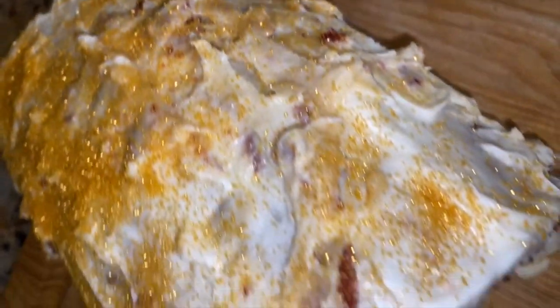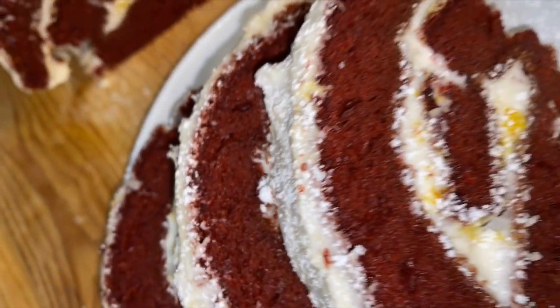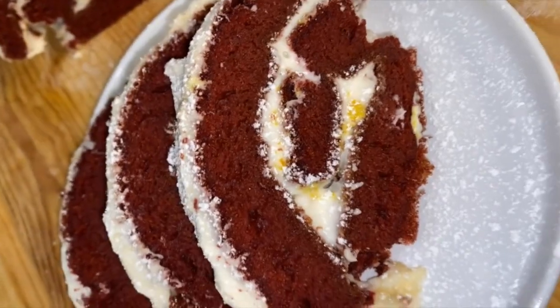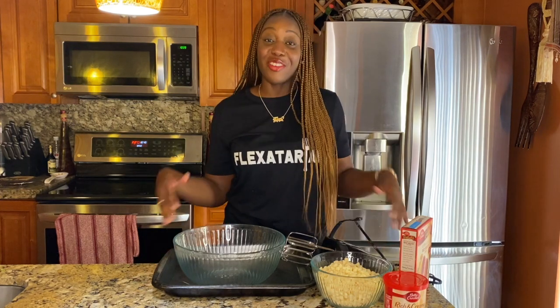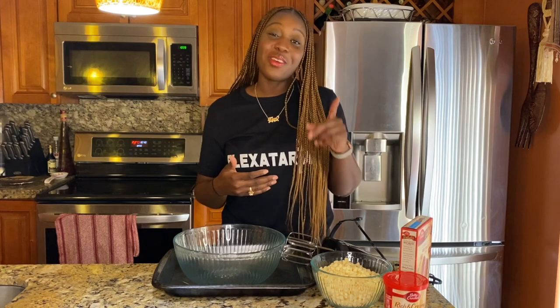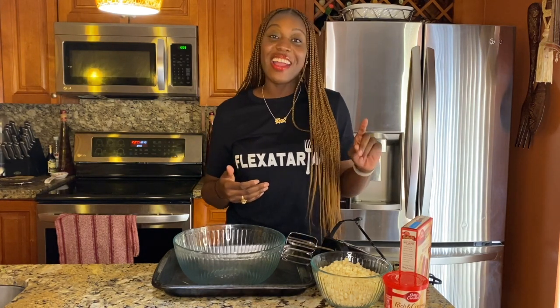I'm pretty nervous, I can't lie, because I've never made red velvet cake rolls before. I'm not a big dessert person when it comes to baking — that's not me. I eat dessert often, I don't make dessert; I usually buy it. But we're gonna go ahead and try our hand at this recipe.